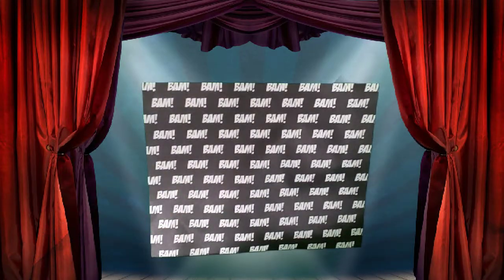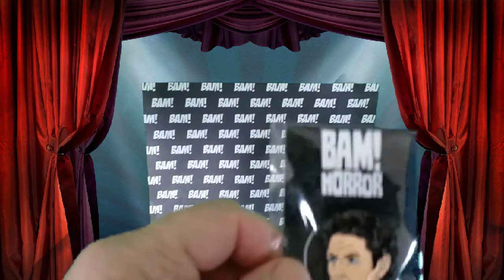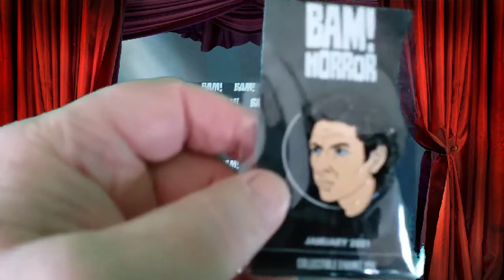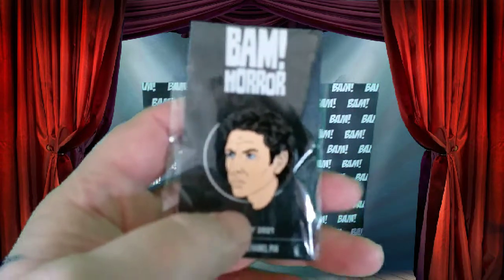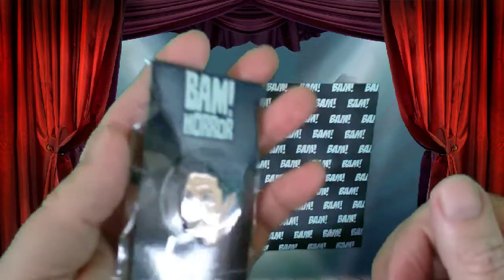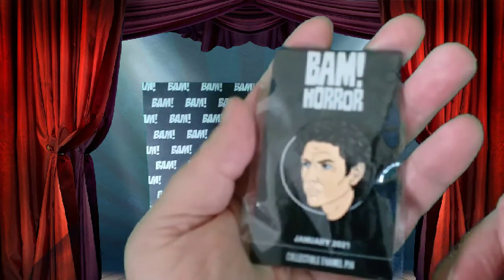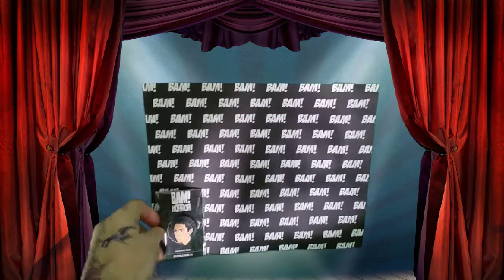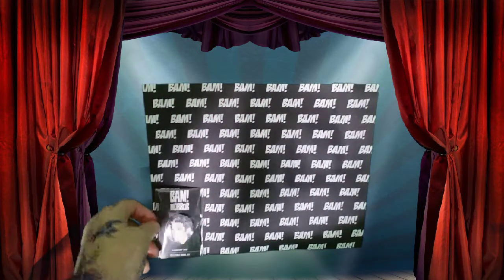Alright, first item is a pin. I think that's from The Fly — yeah, Jeff Goldblum from The Fly. That's what it looks like and I'm pretty sure it is. It's a very nice pin. Is it a limited release? So it won't have a number on it.